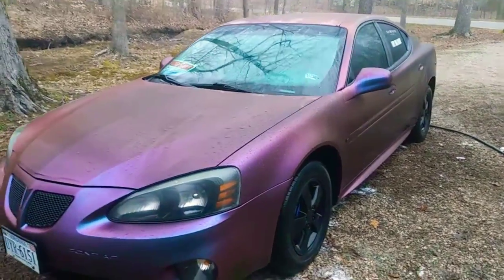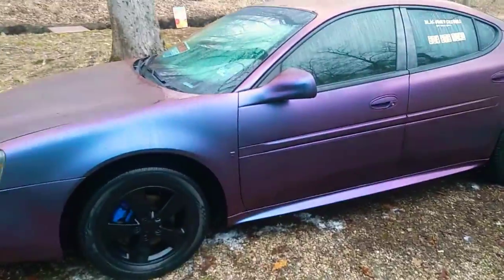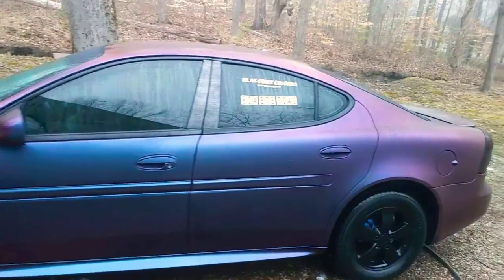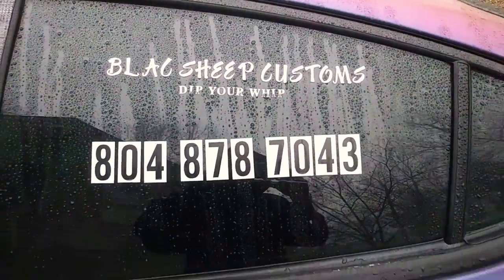This is my 06 Grand Prix. I got to hurry up and get ready to get out of here, but I ain't made a video in a while. Black Sheep Customs —